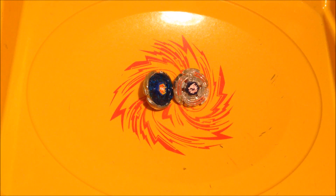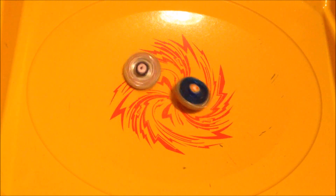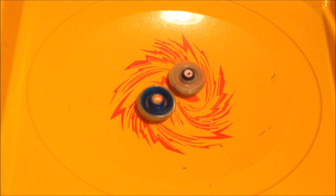Test battle. I'll be using my fake rapidity launcher. Let's get the battle started — just a quick battle. Eldrago and Pegasus. Let's see who's going to win — I can't tell who's going to win. Eldrago lost, Pegasus for the win.